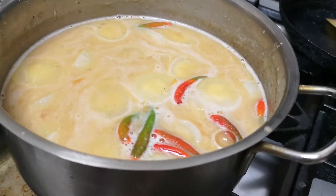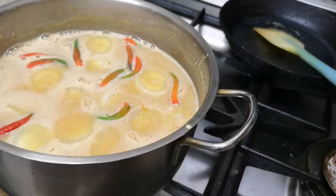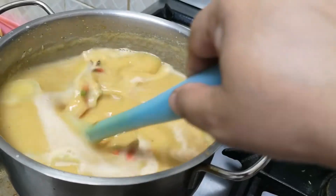Instead of pouring water, pour out the temperature of the egg. Add the sugar to the egg, add the sugar and mix all the eggs, and add the egg.